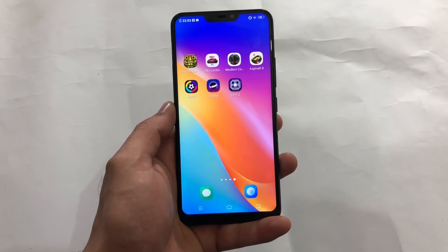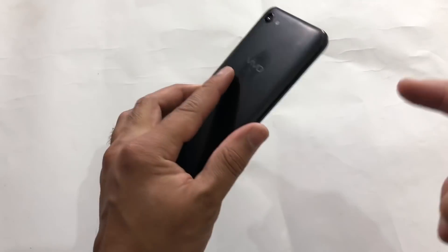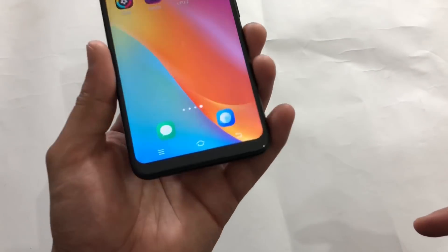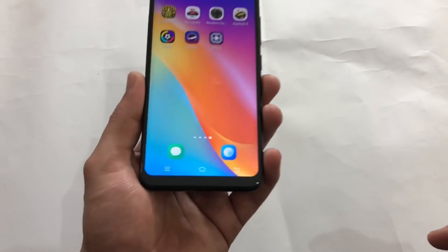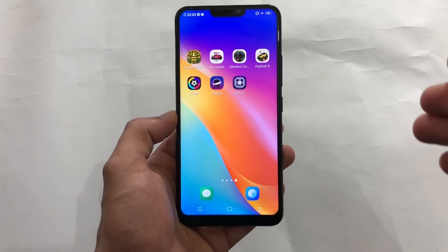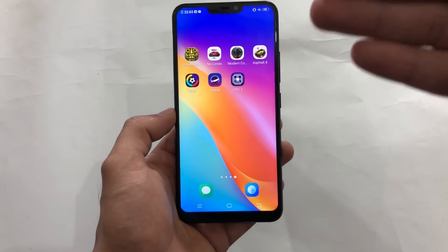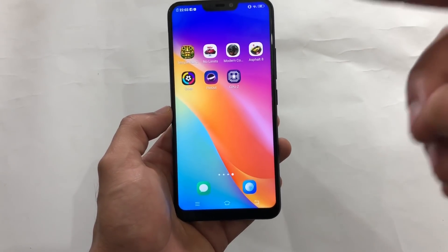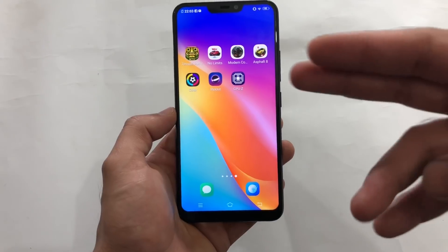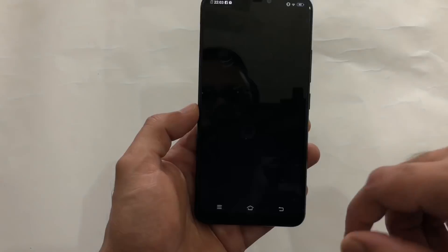Welcome back to the FonoGuy. In this video I am going to do a gaming review of the Vivo Y81. I have already posted the unboxing of this device, and that was my first unboxing of any Vivo device. Right now I am doing the gaming review. The specifications are that it has 3 gigabytes of RAM and is running on the Helio P22 processor. We have a set of six games.